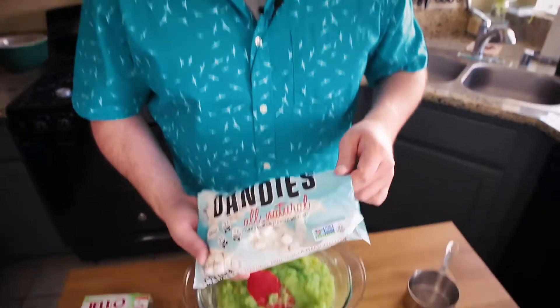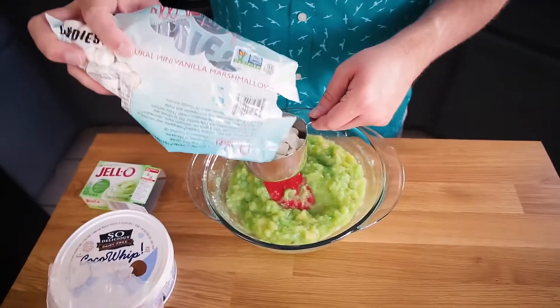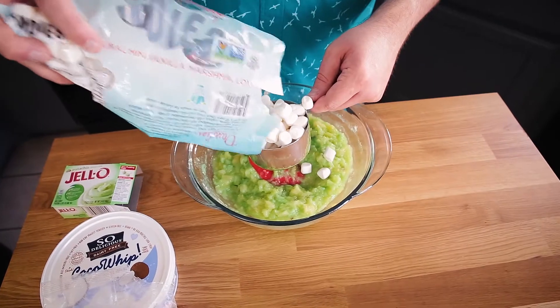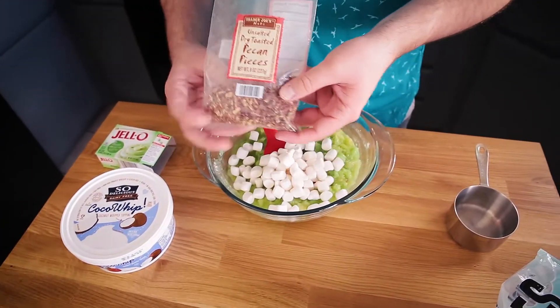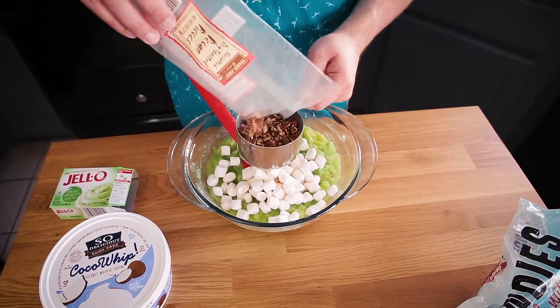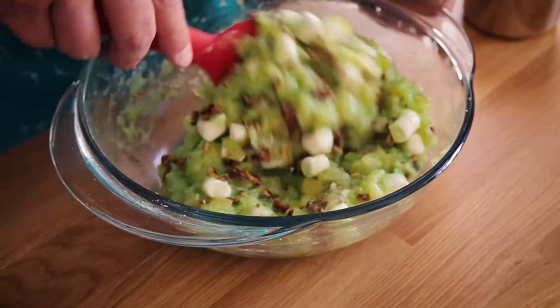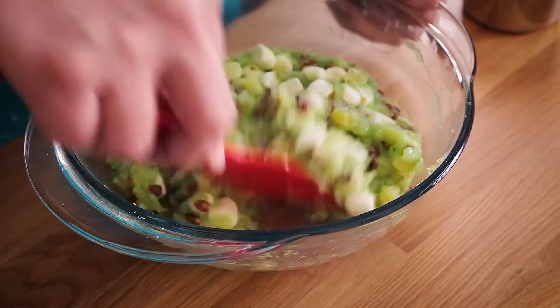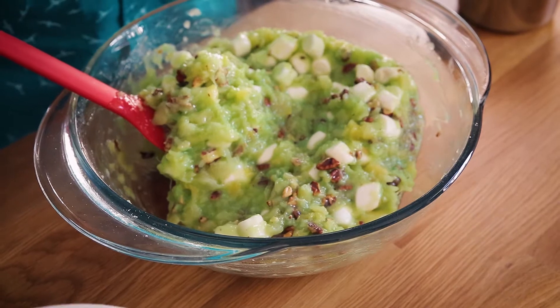One of the ingredients in the original recipe that is not vegan are the marshmallows. You want to find the brand Dandies — available at Whole Foods or Natural Grocers. Just make sure there's no gelatin in the marshmallows you use. I need a cup of these; it's okay if you have a little bit more. Then I have unsalted, dry, toasted pecan pieces — I'm going to use about a half a cup of these. Stirring these together, it doesn't necessarily look the most appetizing with this unnatural green color, but I promise the combination of these ingredients is really greater than the sum of its parts.